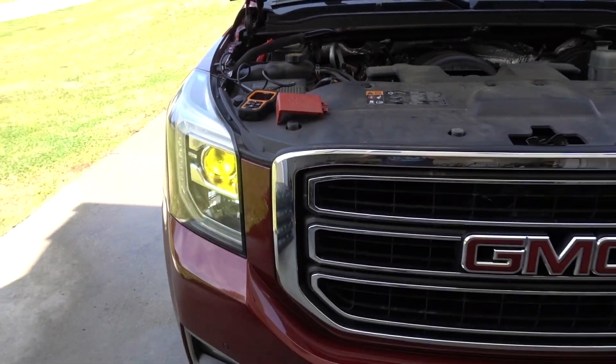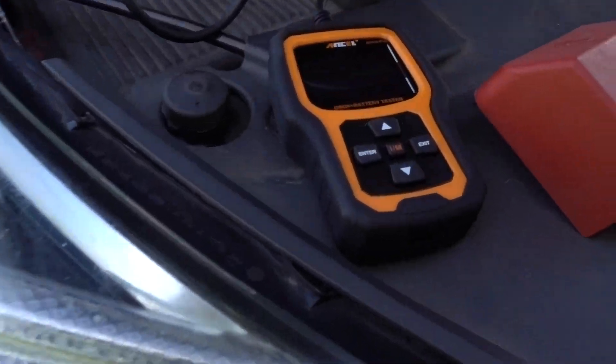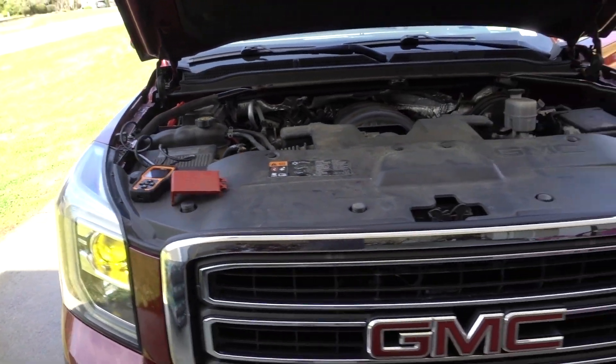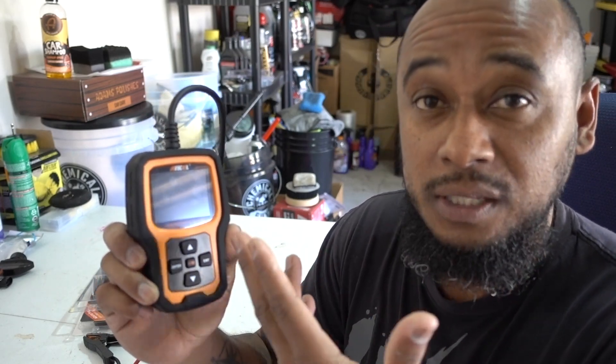You can see that the Ancel is complete — you can check the OBD2 for codes, check your battery, cranking test, charging test, pretty much everything with that little device. The link is in the description for this Ancel AD410 Pro OBD2 Scanner and Battery Tester. Really complete for DIY guys — really fast and accurate for codes, and for the cranking, battery, and all the tests. Not too bad! Link in the description, and thanks for watching guys — don't forget to subscribe, see you in the next one.